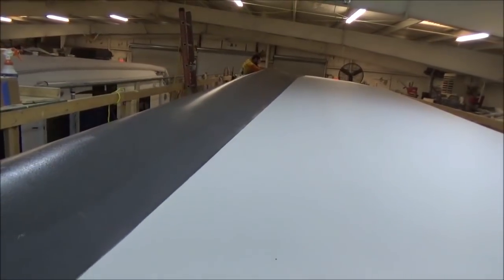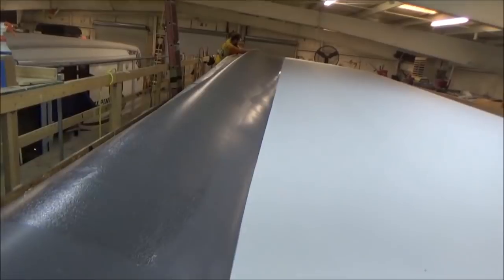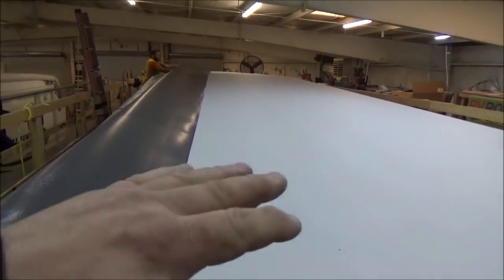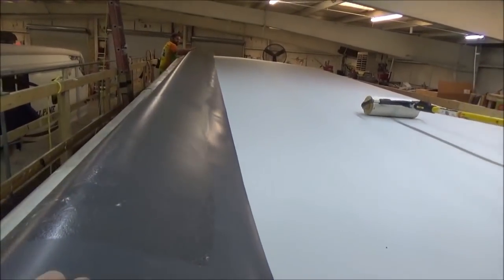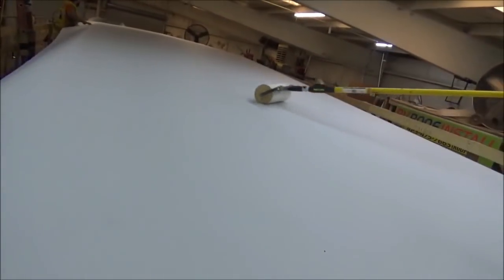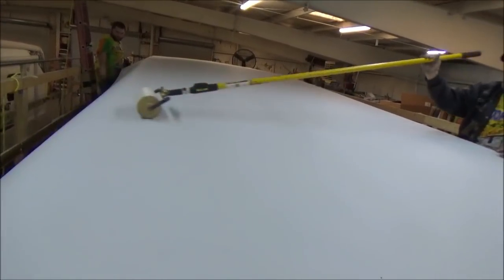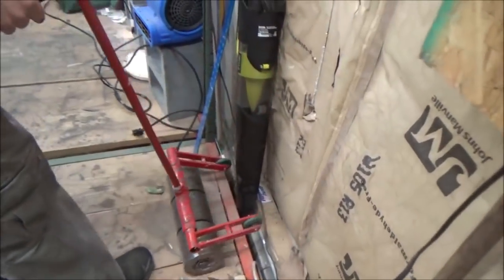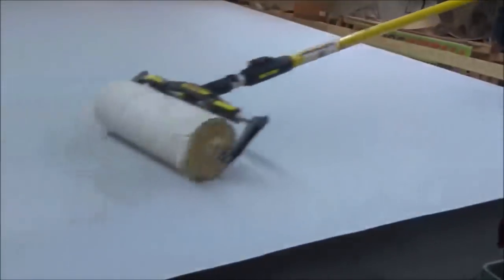Now we get our balance roller out. Once we get our balance roller, what we're doing is just cutting the wires down there so they poke through — we know where everything is. The balance roller just kind of pre-sticks it. Then that other roller is so heavy that if you did have any bubbles or anything it is a lot easier to get this to stick. Then we come back with the big boy — here's the big one.